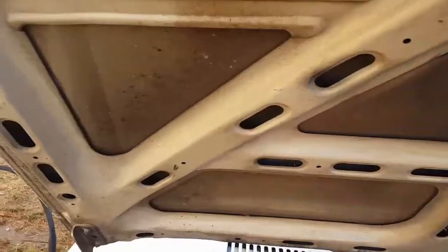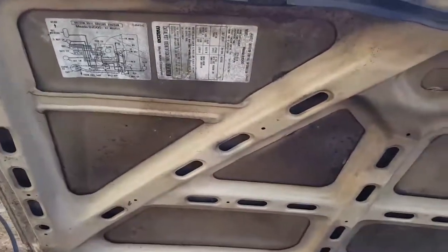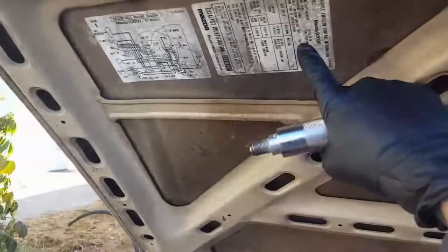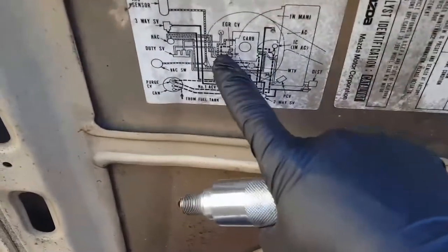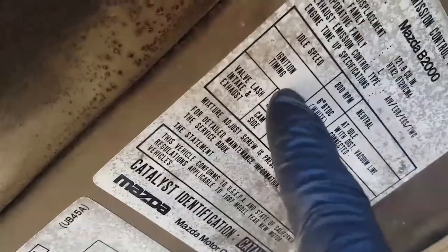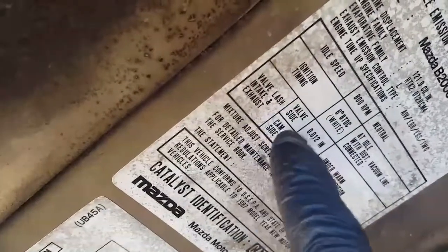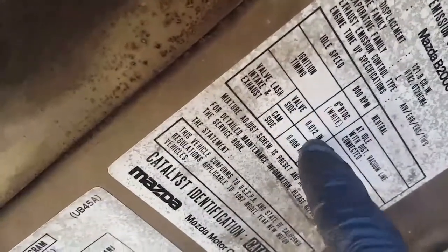Any car, any year, any kind — it's gonna have stickers on the hood. On the hood it gives you specifications: some give you vacuum lines, some give you the year of the car, ignition timing, idle speed, valve lash intake and exhaust — that's the clearance on the valves when you adjust them. It gives you the adjustment values.